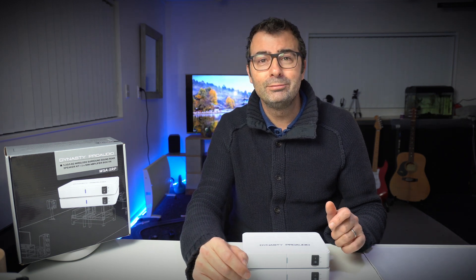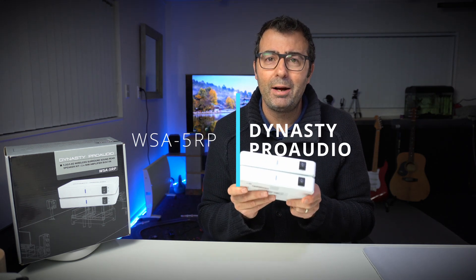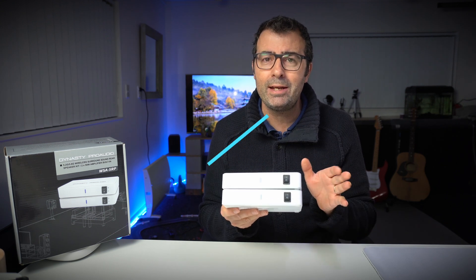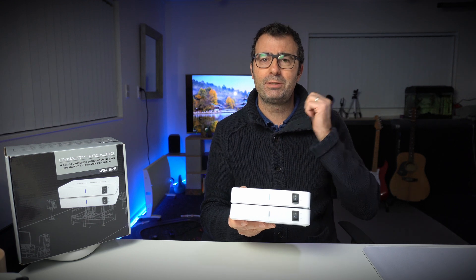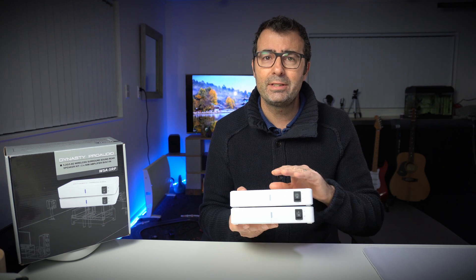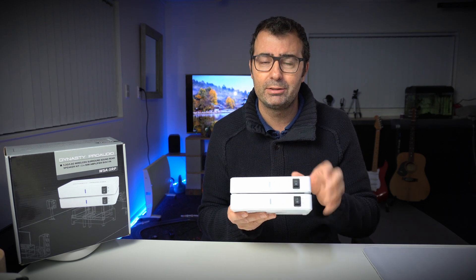Out with the old, in with the new. Introducing, after extensive research, what I am now recommending as the best solution for wireless surround sound speakers in your house. This unit also does wireless subwoofer if you want it. This is the WSA-5RP from Dynasty Pro Audio. If you're just looking at running two speakers behind you in stereo at 50 watts a channel, this is a great solution.